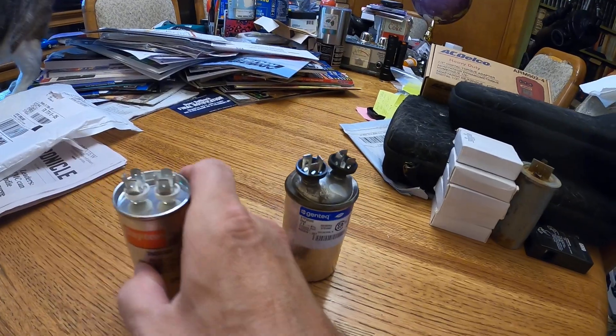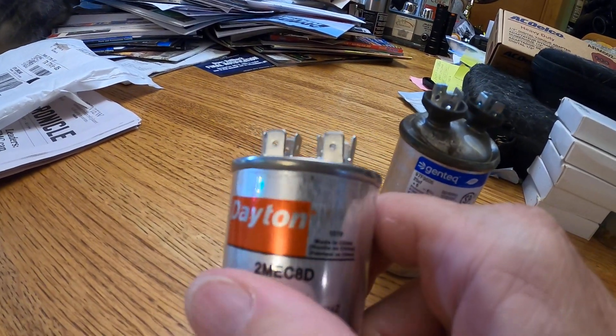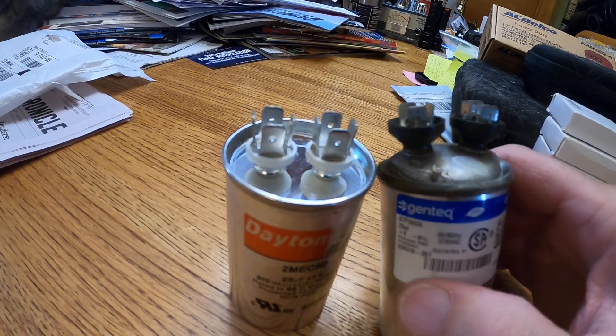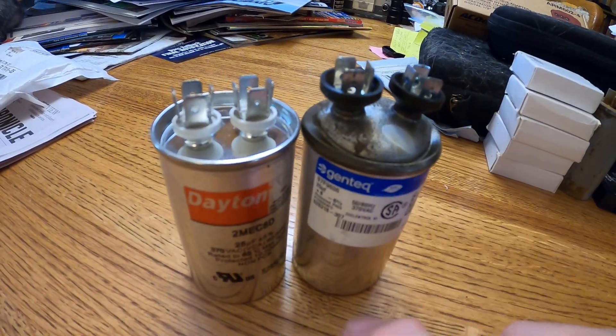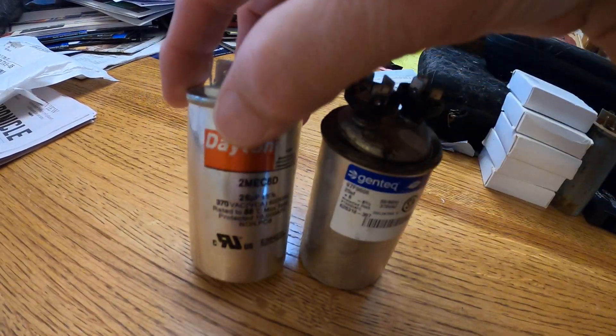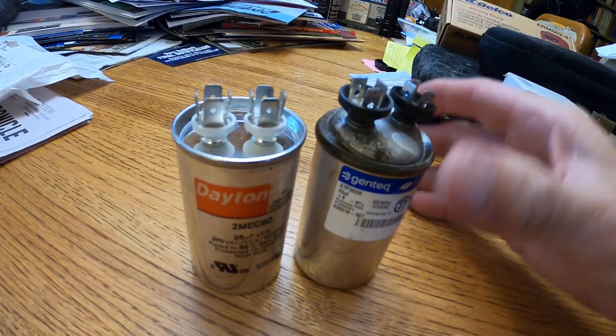Just for the record, that's what a good cap should look like — not all swollen and blown out on the top like this one. Typical motor capacitor failure. The thing was seven years old. This is the new one.